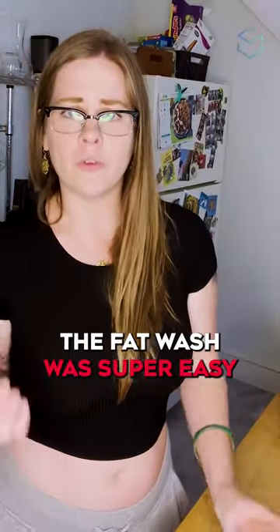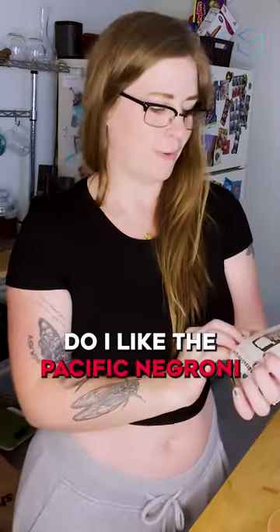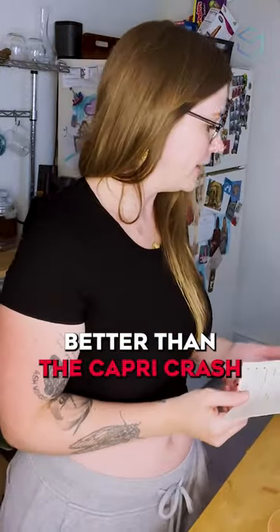This is really good. Oh my God, I could drink this all day. The fat wash was super easy. It's hard to say — do I like the Pacific Negroni better than the Capri Crush? I don't know.